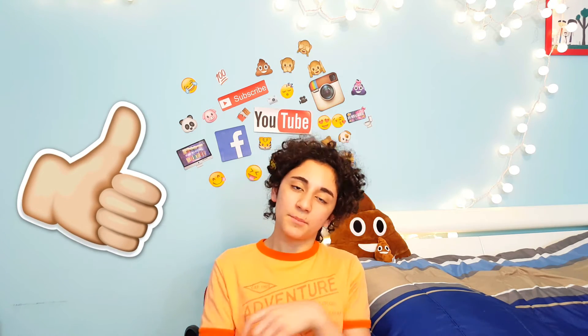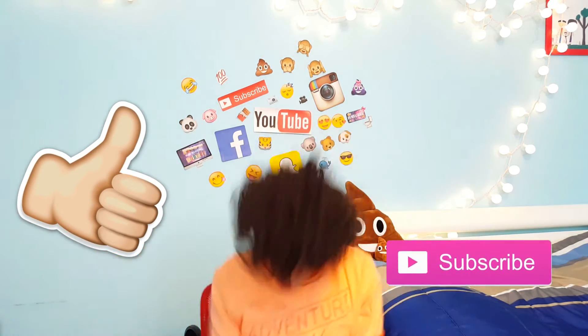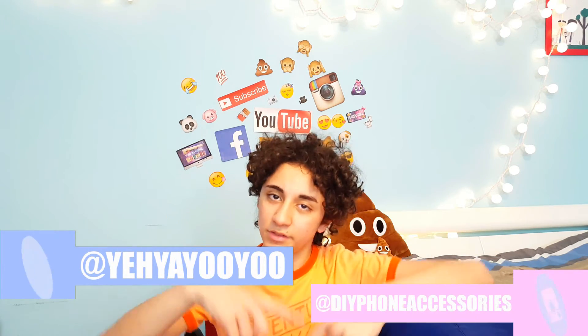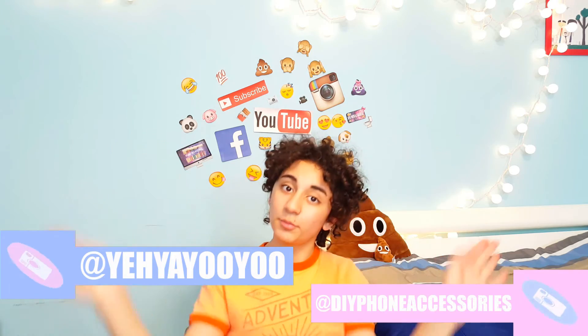Hey guys, I hope you liked those DIYs and I hope they spice up your room. They're very customizable, so you can change the color or change whatever you want and make them your own. Like this video, subscribe, my social media will be down below as usual — thank you so much for watching, bye!